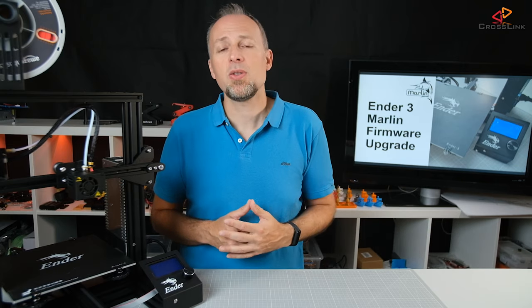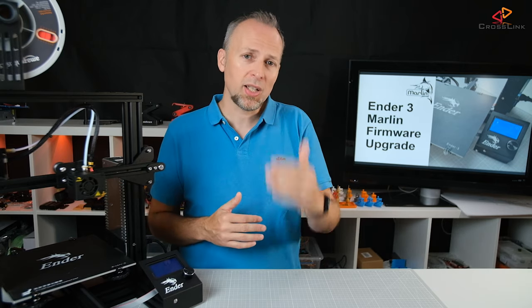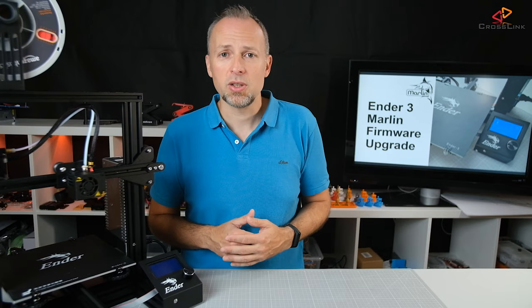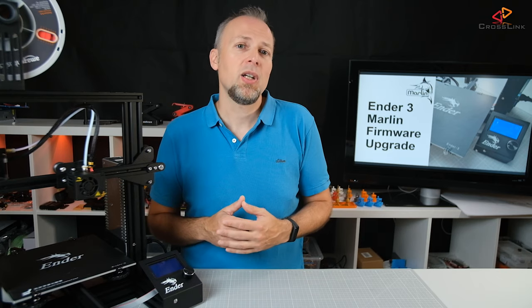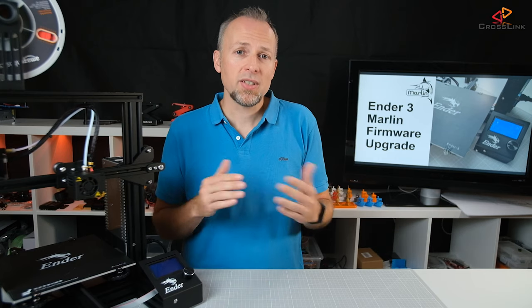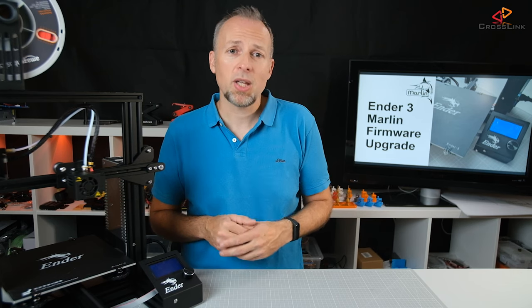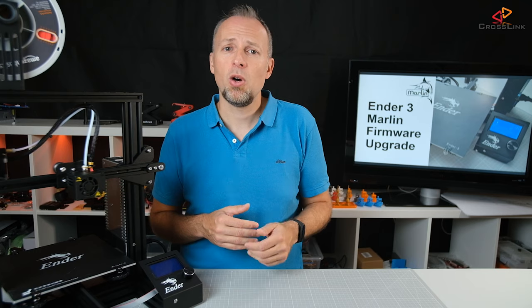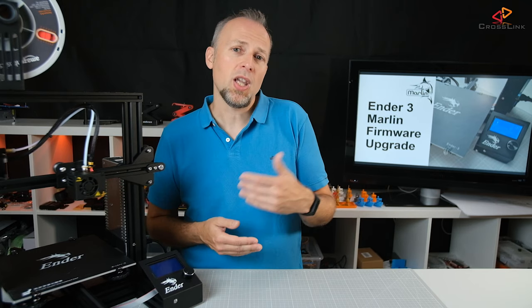The second method that can be used to install firmware is to flash it directly to the printer's memory using an external programmer device that does not depend on a bootloader. These programmers are connected directly to the so-called ICP port on the mainboard — the in-circuit programmer port. That is the method usually used by printer manufacturers. Both methods are totally valid, but the bootloader method is a bit easier. It's more convenient for testing new firmware because you can just plug in the USB cable and upload a new firmware version. Otherwise for the programmer method, you have to open the electronics case of the Ender 3 to reach the ICP port.